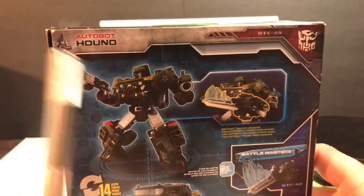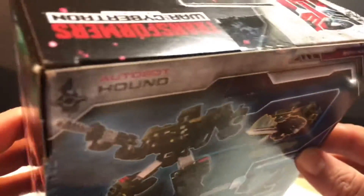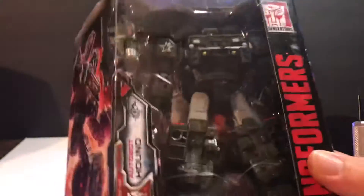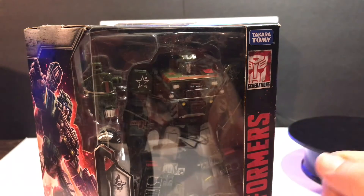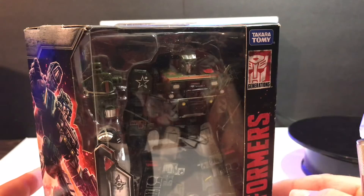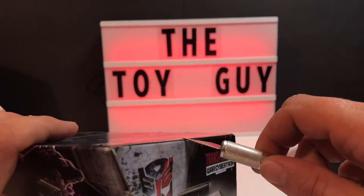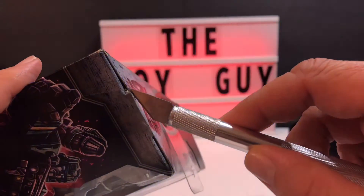I've got the old exacto knife out here and we're going to cut this package open very carefully so I don't cut my arm off. Kids at home, if you want to save your package and not destroy it, let your parents open it for you — that's the best advice I can give. I always open carefully whether I'm going to keep it or not, because I may put it on my bookshelf.